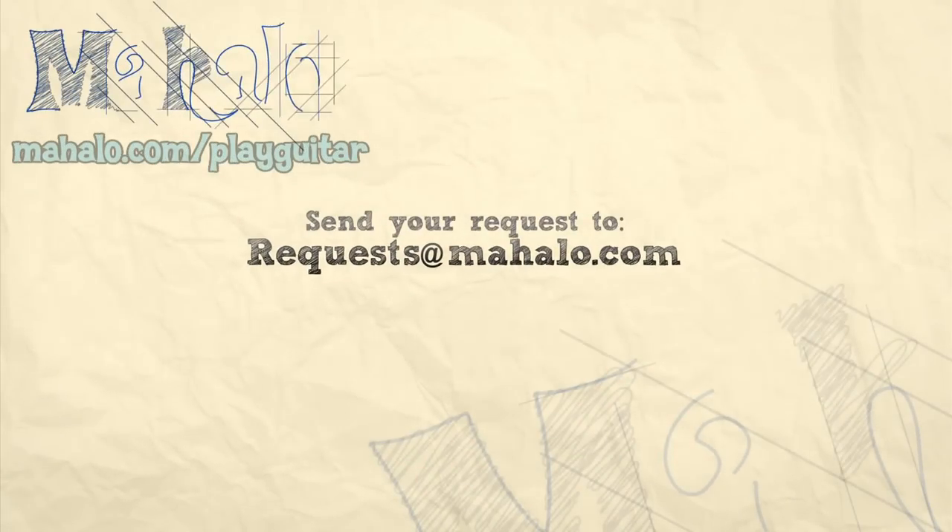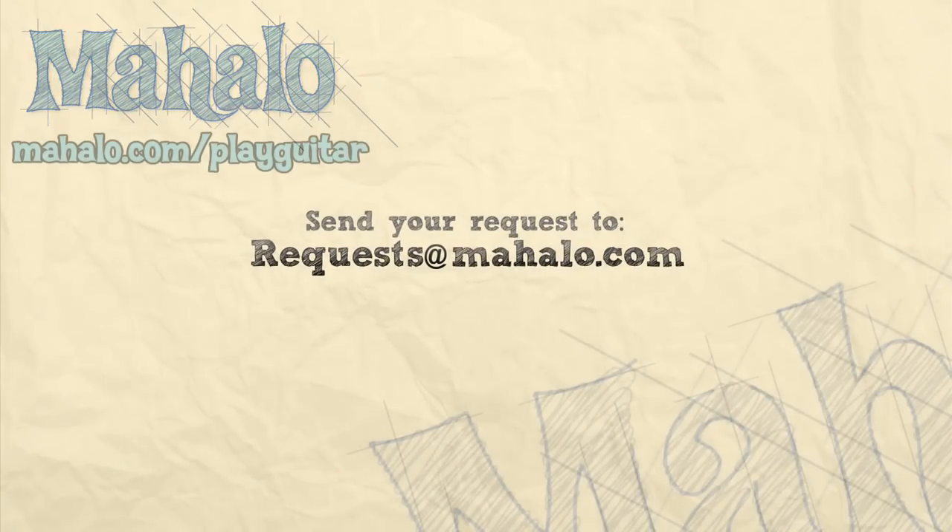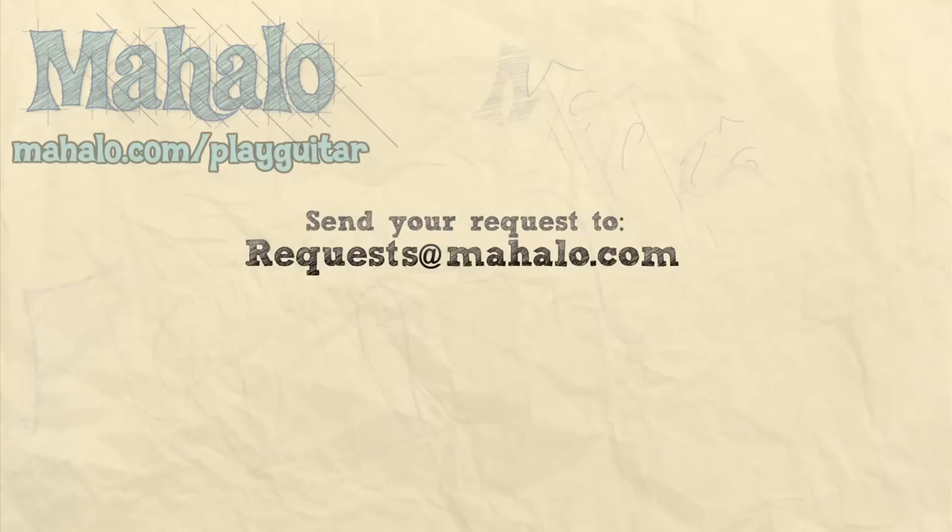Now when singing this song, it's customary to go back to the B section and play it out. I won't do it here, but you guys have fun with this one. It's a great song — have a Merry Christmas. Thanks, everyone, for watching. To learn more Christmas songs, check out this playlist featuring Jen, Thomas, and myself, or go to mahalo.com/play-guitar.